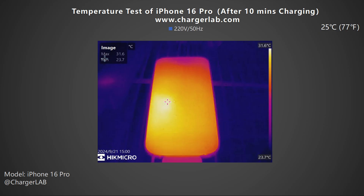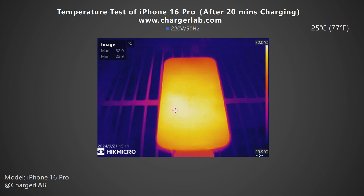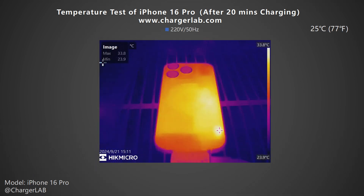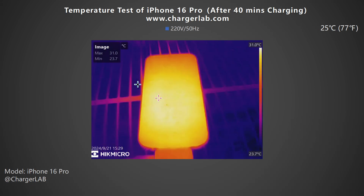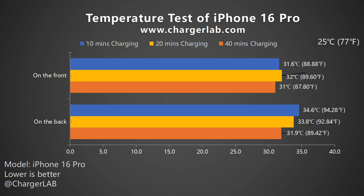We also recorded the highest temperature on the front and back after charging for 10 minutes, 20 minutes, and 40 minutes. After 10 minutes of charging, the maximum temperature on the front is 31.6 degrees Celsius and the back is 34.6 degrees Celsius. After 20 minutes, the maximum temperature on the front is 32 degrees Celsius and the back is 33.8 degrees Celsius — the entire back panel temperature is uniform except for the upper and lower ends. After 40 minutes, the maximum temperature on the front drops to 31 degrees Celsius and the back is 31.9 degrees Celsius. Overall, the phone temperature ranges between 31 and 34.6 degrees Celsius during the 40-minute charging process. The highest temperature is 34.6 degrees Celsius on the back at 10 minutes, when charging power is about 21 watts. The temperature drops by about 2 degrees Celsius within 20 to 40 minutes.